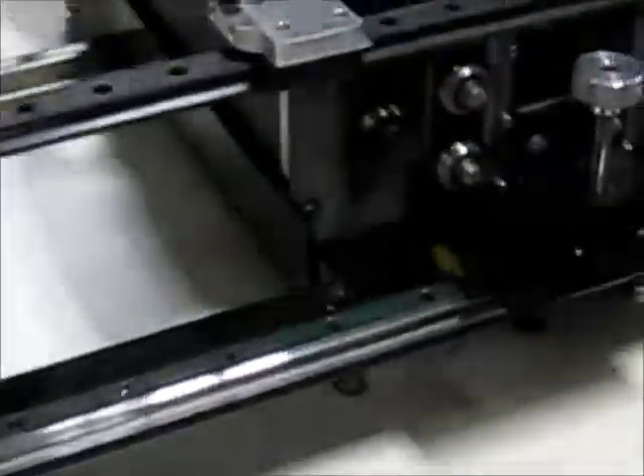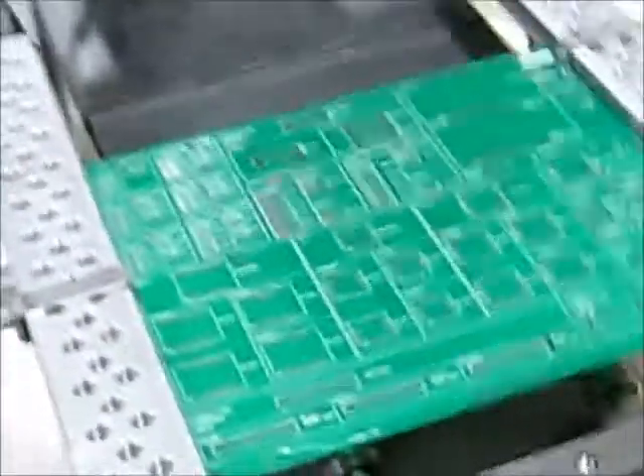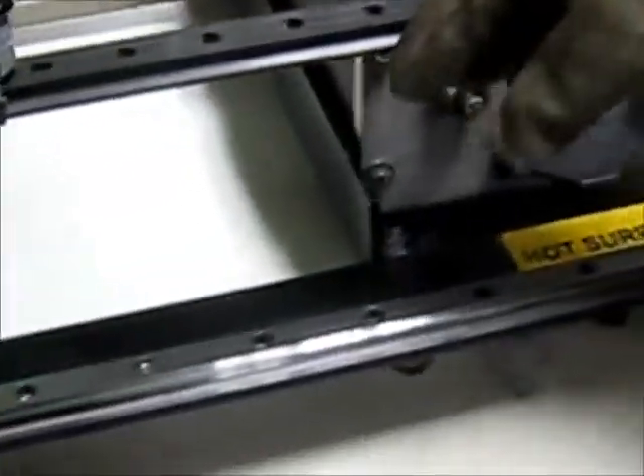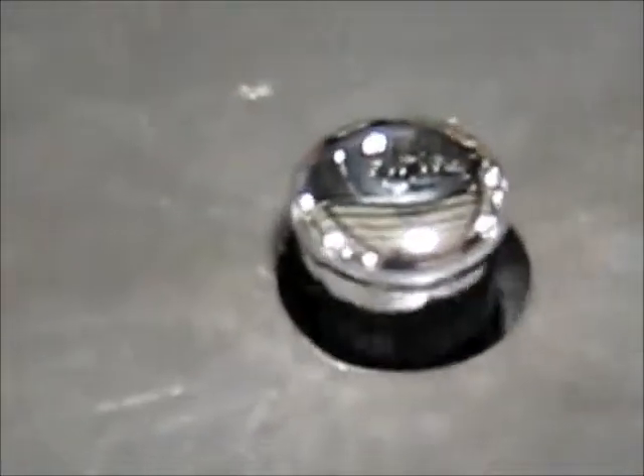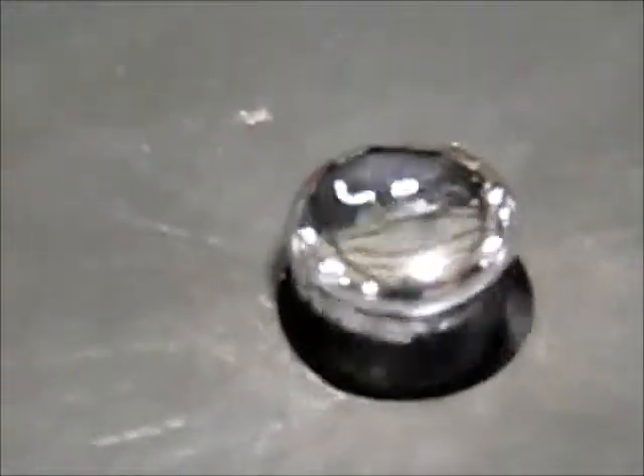Now we also wanted to see the pump. Just showing that the board is over the solder pot right now. We have it set at a 20 second interval, which is programmable. What we can do is hit the foot switch, which is right here. And you can see that the solder is flowing. This will go for 20 seconds.